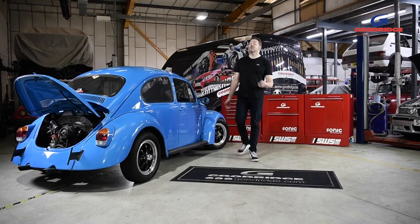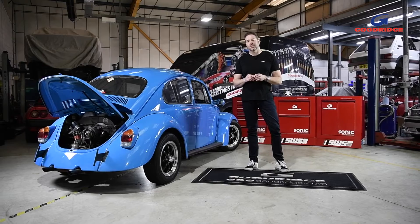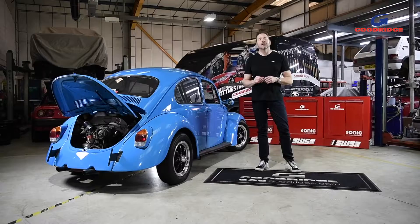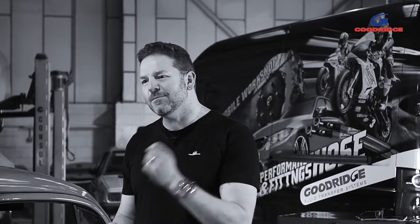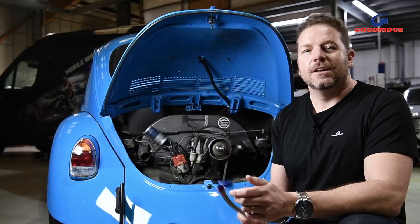Whenever you're modifying, improving, or restoring your car, it always pays to use the best materials available. When it comes to the all-important business of moving fluids around your vehicle, the 200 and 210 hose series range from Goodridge gives enthusiasts the quality, longevity, and appearance they've come to expect from the world's leading fluid transfer company.